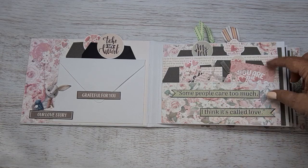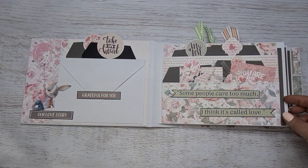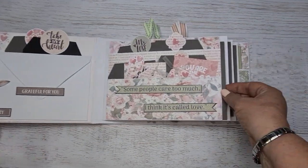Starting on the first page, we've got some pocket spaces again. So loads of space for photos, for journaling — just tons and tons of space there.